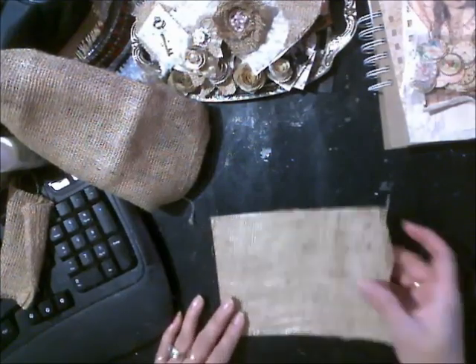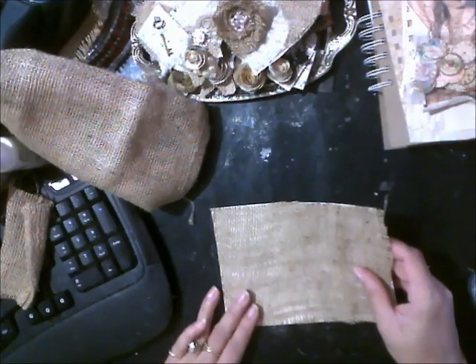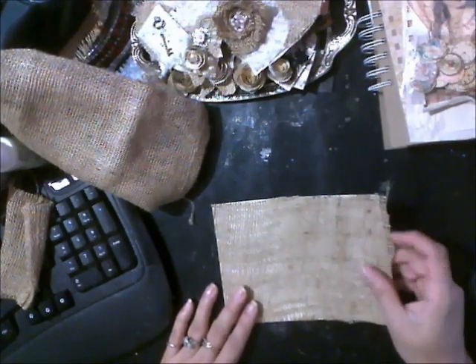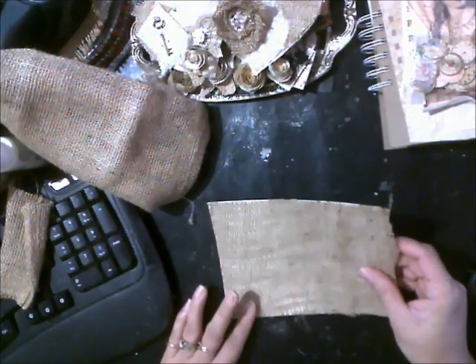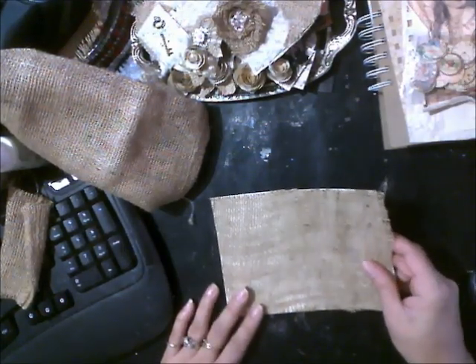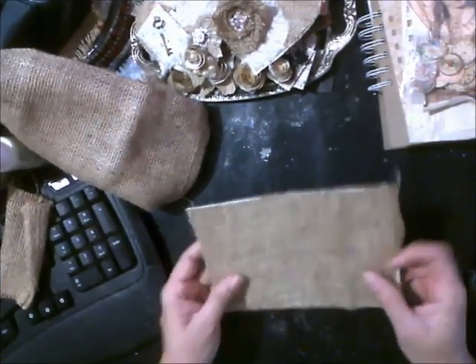Hi everyone, it's Roseanne. Today I am going to just turn the camera on. I was making some flowers, and I don't know if anyone has done a tutorial on this, but I kind of started making them up as I went along here.